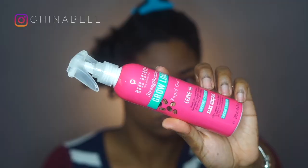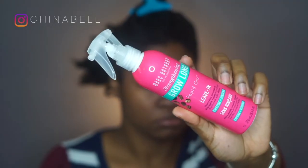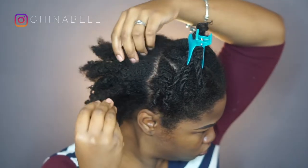After I untwisted my hair and detangled the section, I added my Marc Anthony Grow Long Leave-In Conditioner. This is also sulfate free and promotes healthy hair growth.